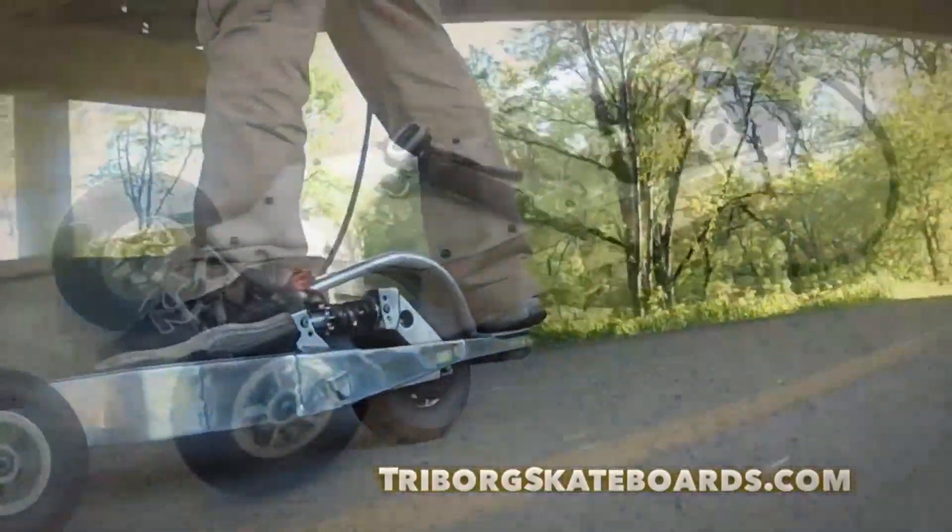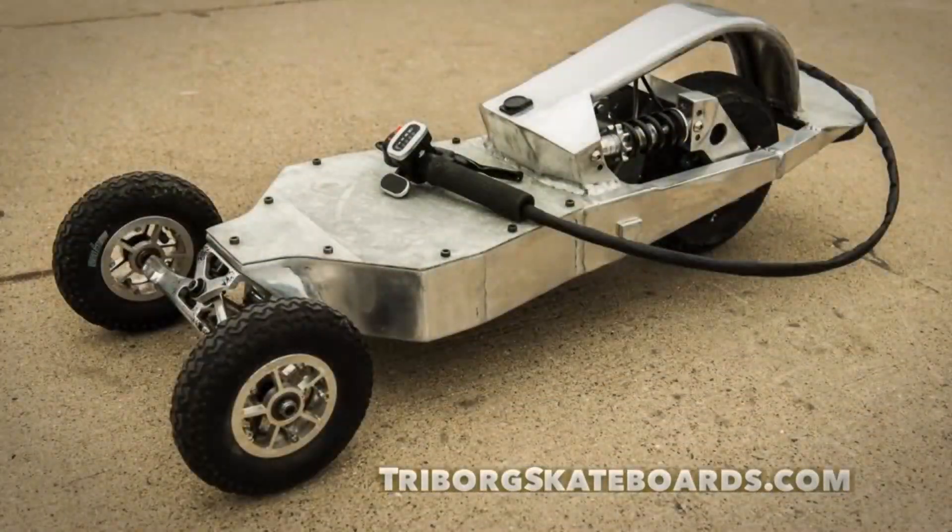Each skateboard takes about one to four months to make depending on availability of parts, and they begin shipping to Kickstarter backers in August.